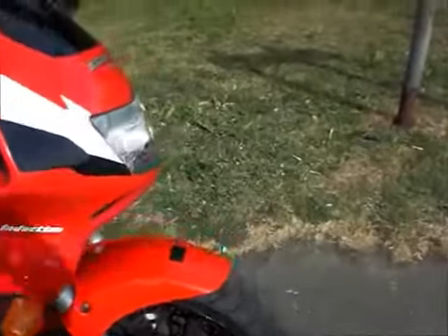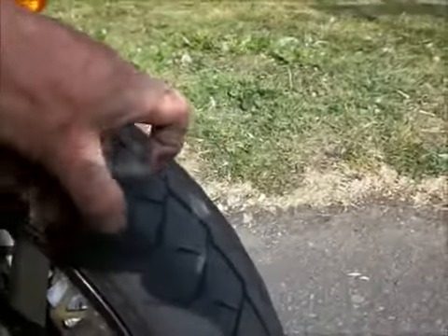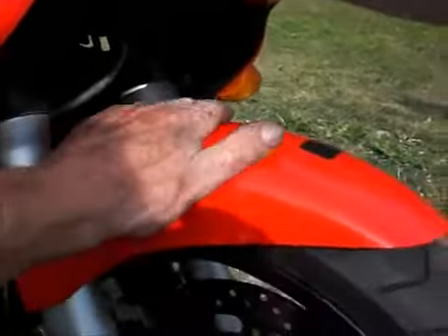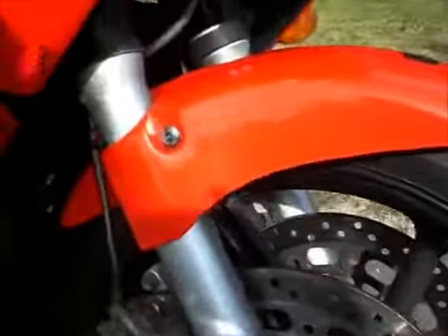In we go, onto the front. Got a battle axe tyre on the front here — plenty of meat in it. Front guard all good, looks good on this side too.